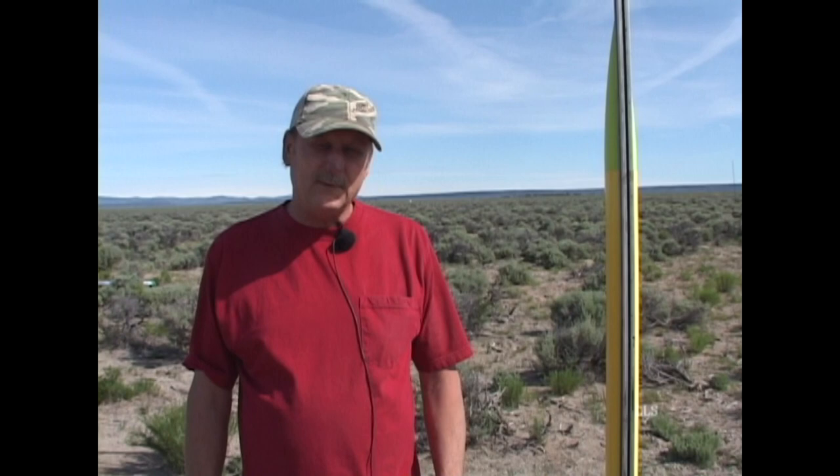Hi, my name is Jerry Doyle. I live in No Tie, Oregon. We come out here 200 miles one way — love it out in the desert.